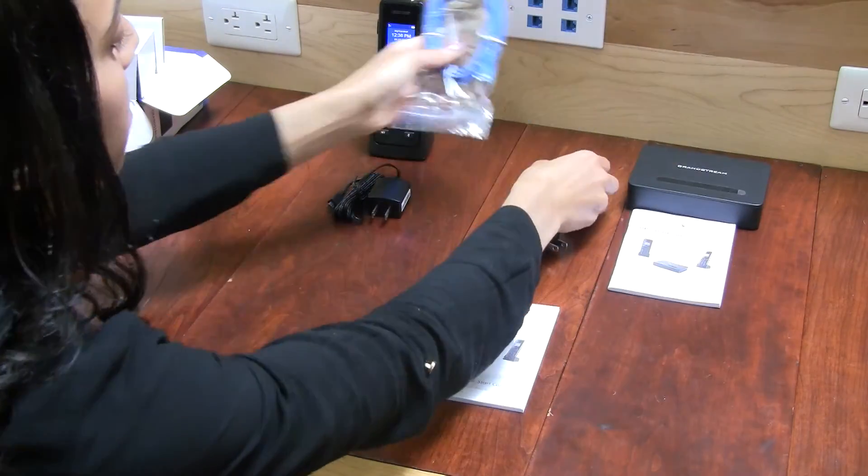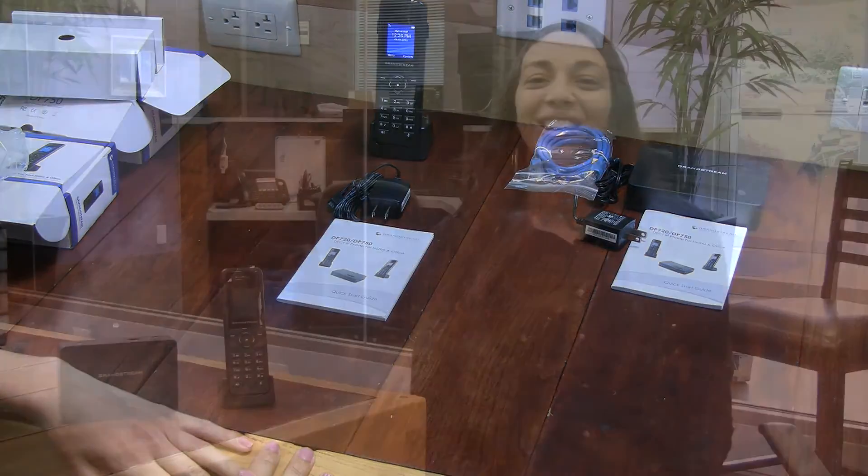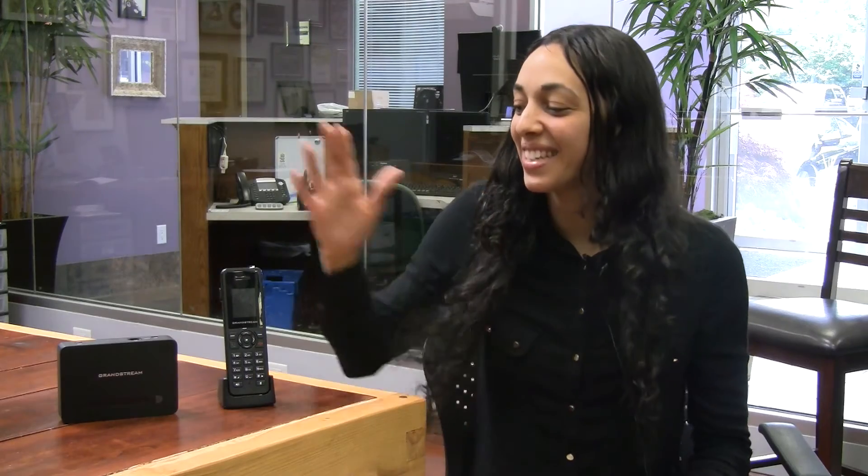So that's the unboxing of the DP750 and the DP720. The DP750 base station supports up to five wireless handsets. It also supports 10 SIP accounts and is PoE capable. It has a range of up to 300 meters outdoors and 50 meters indoors.